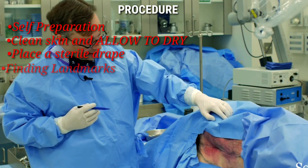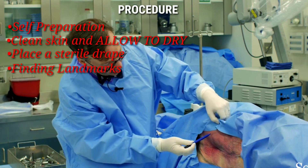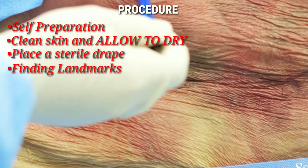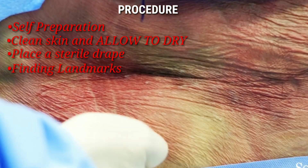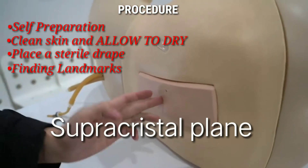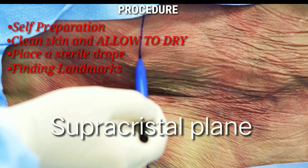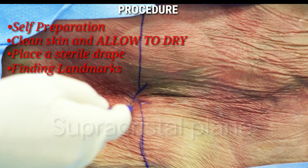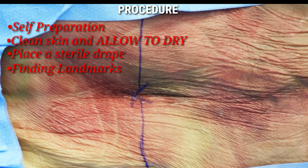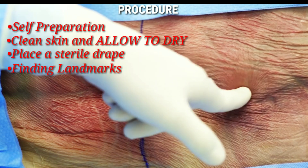If the patient is lying in a right lateral position, palpate the left posterior superior iliac crest, mark its edge, then go to the contralateral side and repeat. This creates the supracristal plane, and connecting both lines places you exactly at the L4-L5 junction. In neonates or premature infants, remember the spinal cord may end lower at L3, so begin from L4-L5 and move up if needed.